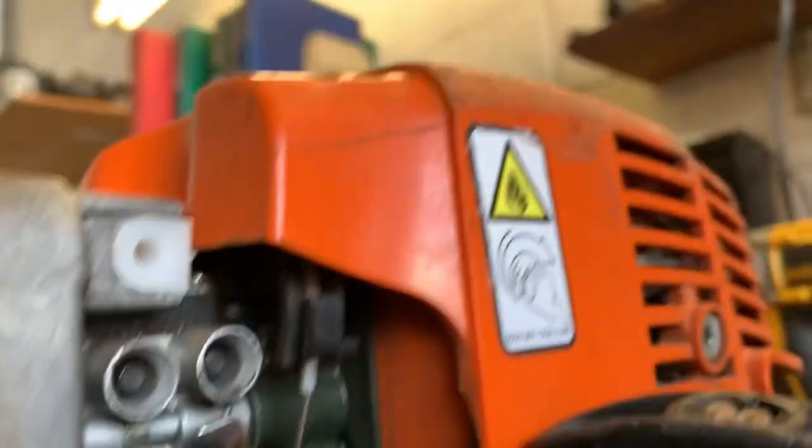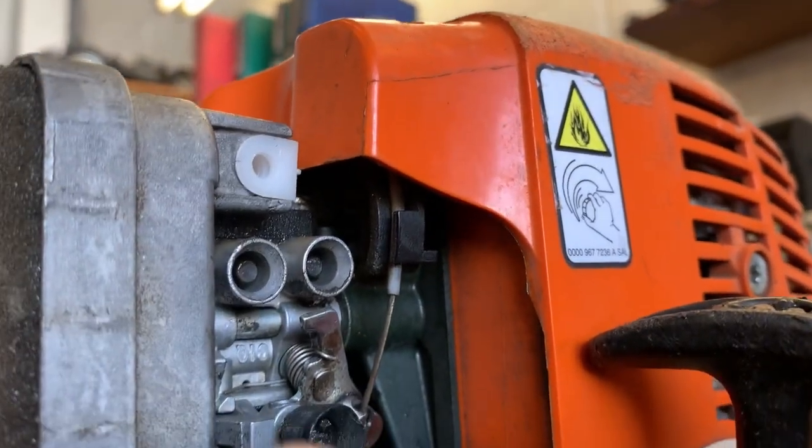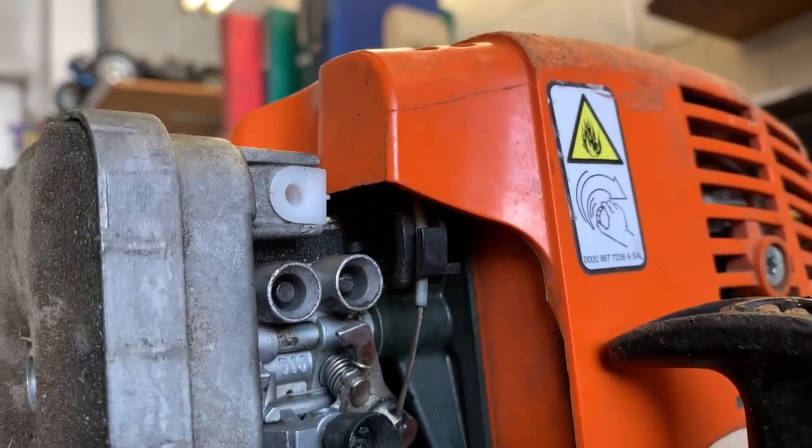Right up underneath this orange cover — and we don't have to take this off — I'll show you how to adjust this in a minute. But first I want to show you how this works, because a lot of people don't understand how the adjustment actually works.